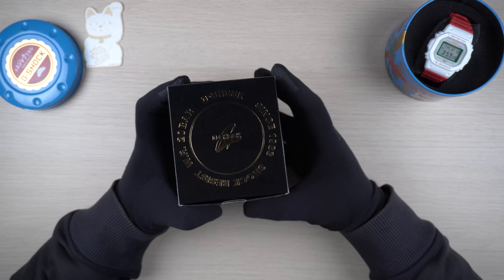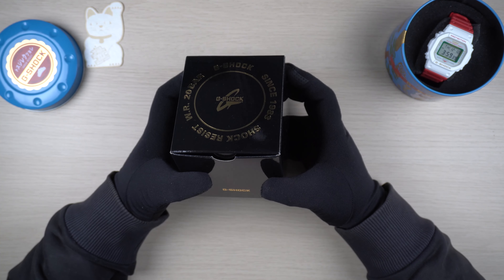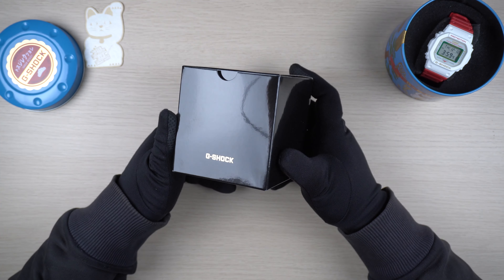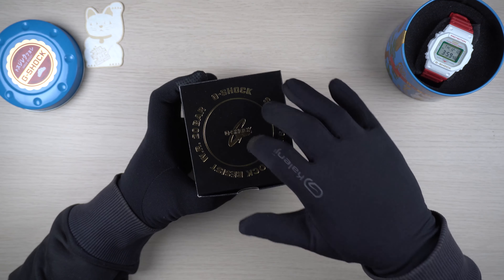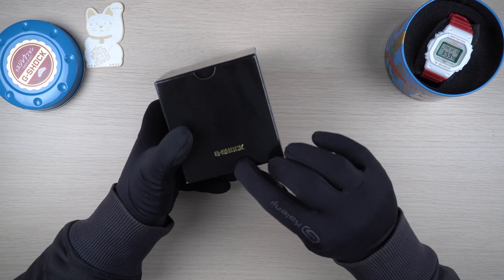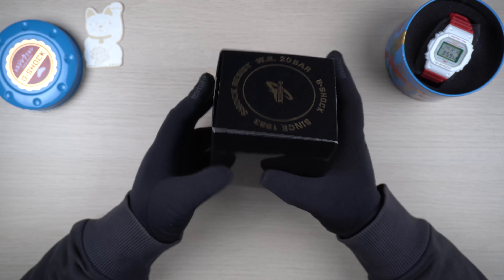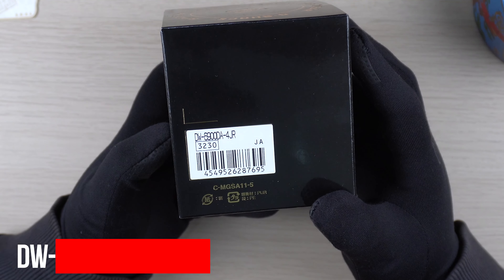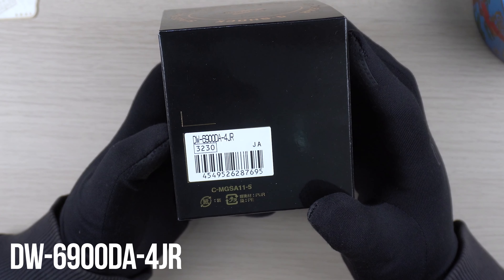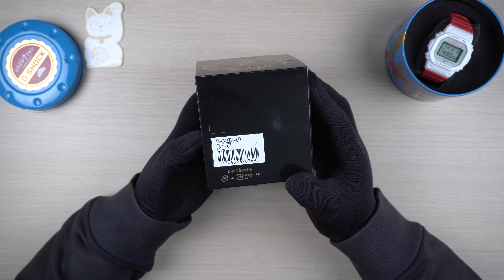The outer box for this particular model looks really special with the glossy black color design and gold accent in terms of the wordings that you see on the top and the wording in front that says G-Shock. If we look at the back, we have the official model code for this particular release: DW6900DA-4JR. This is a Japan release model.